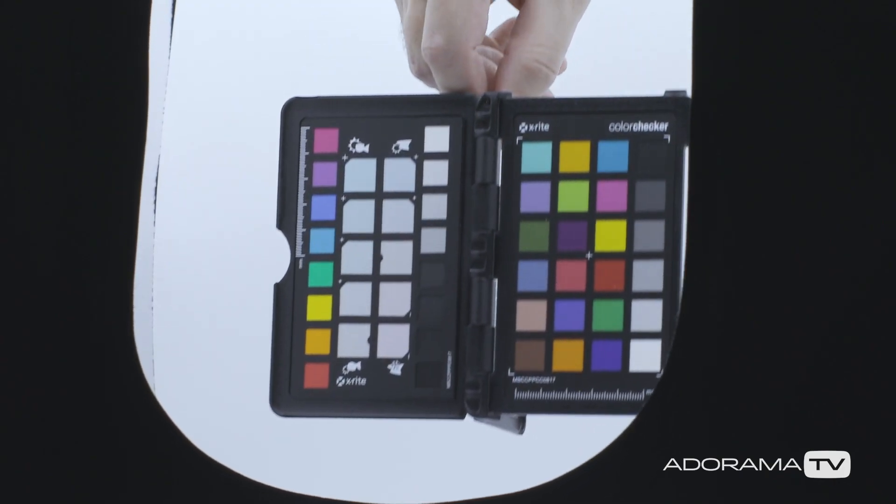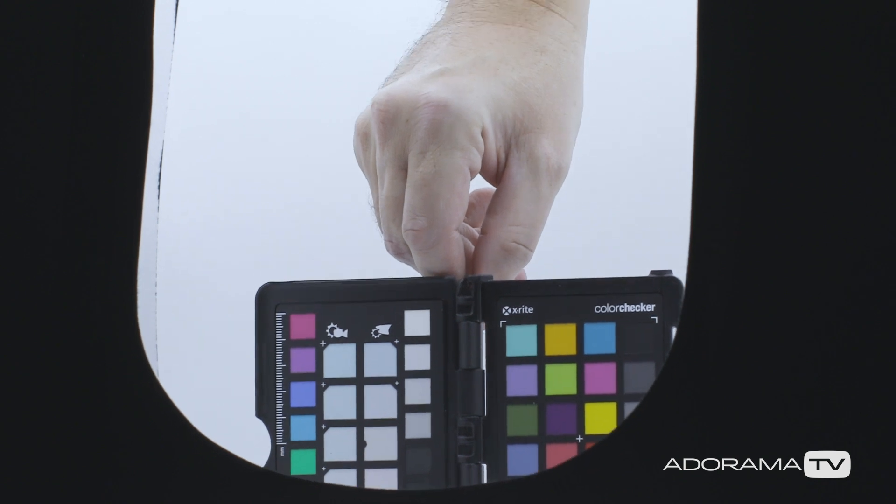Don't forget about color when shooting products, because it's super important to be accurate. I showed you how to use a color checker back in episode 141, and I'll put the link below. This is the perfect use for that, so you don't misrepresent your product if it's something you're putting up for sale.